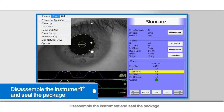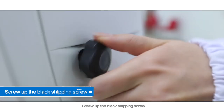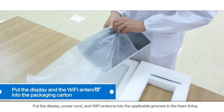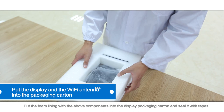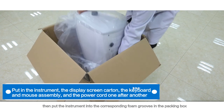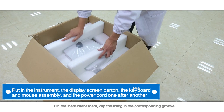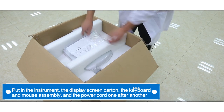Disassemble the instrument and seal the package. Shut down the instrument and set the transportation mode as done in the shutdown operation before transportation. Screw up the black shipping screw. Rotate to remove the touch display screen and its data wire and the Wi-Fi antenna. Put the display, power cord, and Wi-Fi antenna into the applicable grooves in the foam lining, then put the foam lining with the above components into the display packaging carton and seal it with tape. Open the instrument package and put the lower foam lining at the bottom, then put the instrument into the corresponding foam grooves in the packing box. Place the display carton and the keyboard and mouse assembly at the left side of the instrument and fill the gap with the isolating foam. Clip the lining in the corresponding groove on the instrument foam and reconfirm that all items have been packed in the carton. Seal the package with tape.